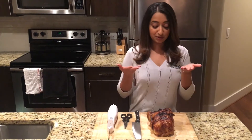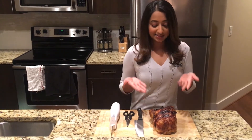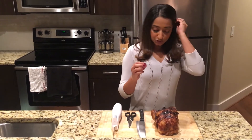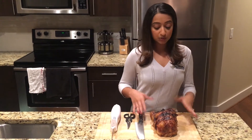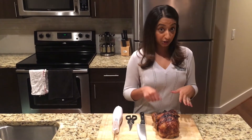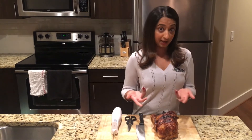For demonstration purposes I'm using a rotisserie chicken instead of a turkey. First, you want to make sure that the surface that you are cutting on is completely dry so that the turkey does not slide while you're cutting, which can cause an injury to the finger or the hand.